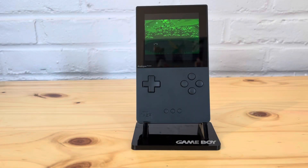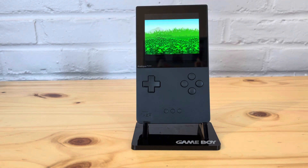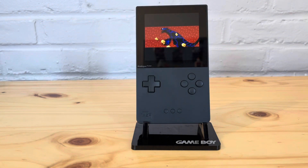The results are in: the original Game Boy Advance cartridge lasted six hours and 54 minutes — only about 20 minutes more than the EverDrive. So there's not much difference between playing on an EverDrive and an original cartridge in terms of battery life. With only a 20-minute difference, you're not really going to notice that in real-life gameplay.